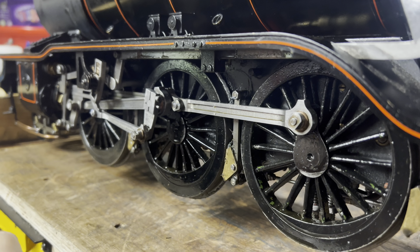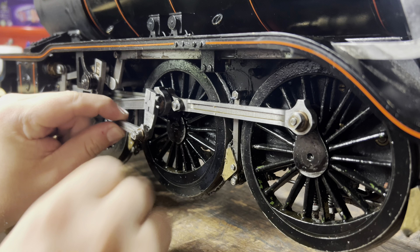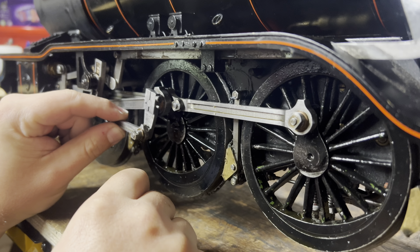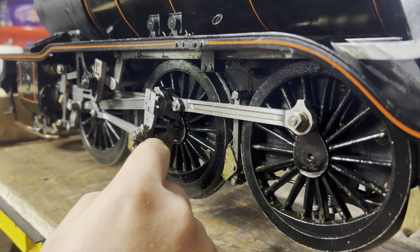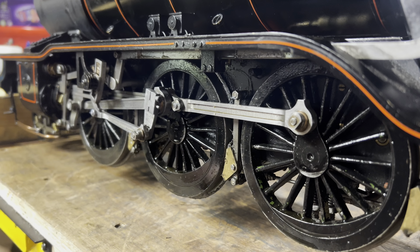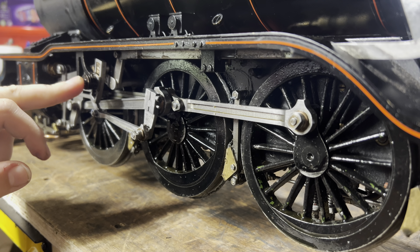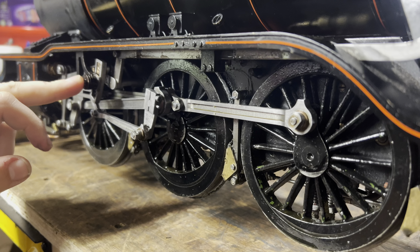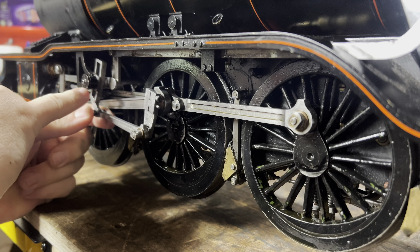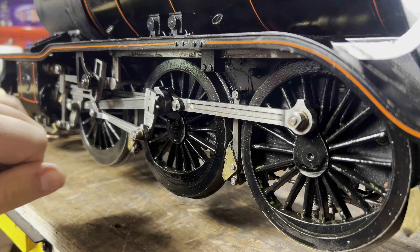So that's one thing to attack. Another thing to attack - there's not a lot of wear on the driving pin for the valve gear. But there is quite a bit of wear on this - if I take the weight off the valve gear, we can see that rocking there in that support bush, because the expansion link is only supported from one side. That's common on a lot of LBSC designs.